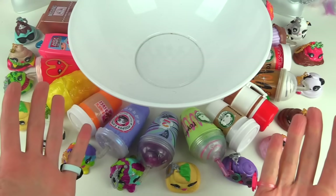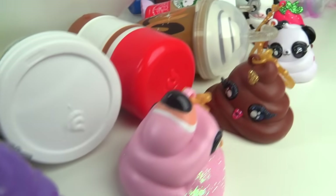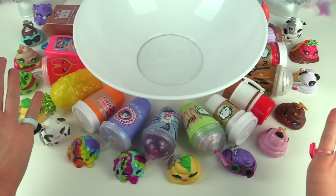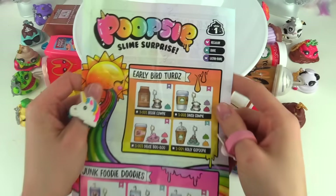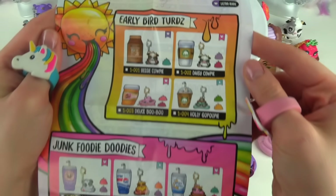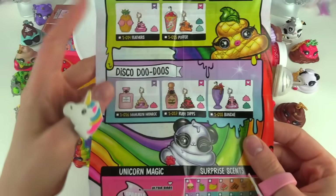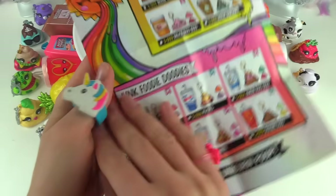They've been laying around for months, but look at how cute each one is from wave number one. Before we get started, let's take a look at our wave number one Poopsies. Here is our guide — here are all of them that you can collect. I just need a handful left to complete this wave.